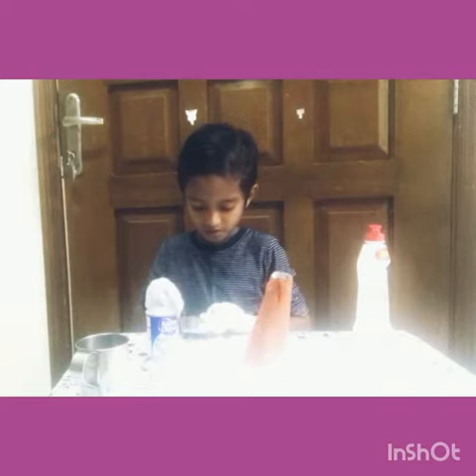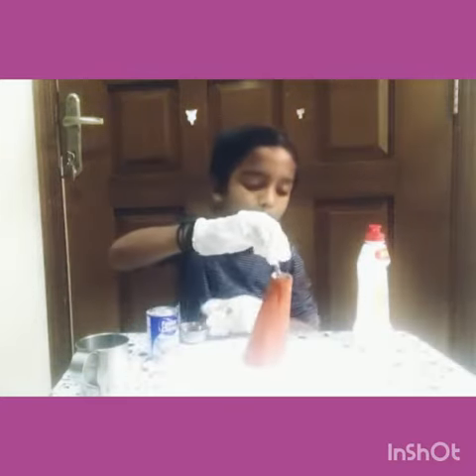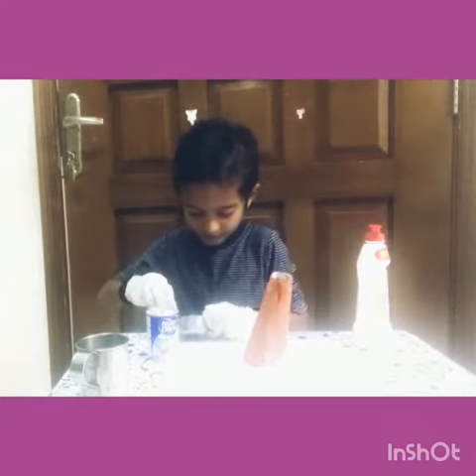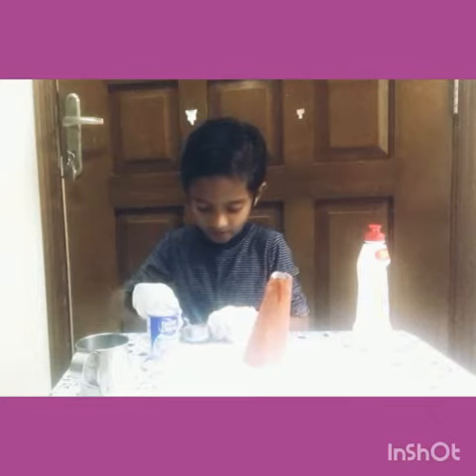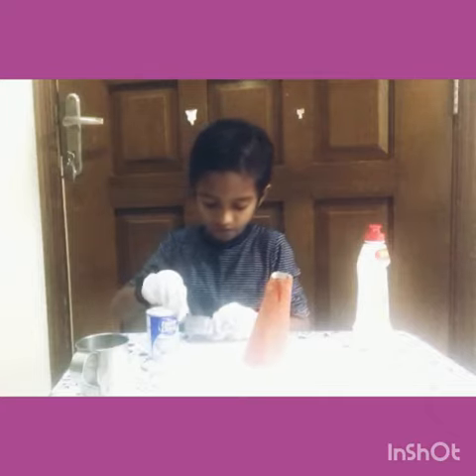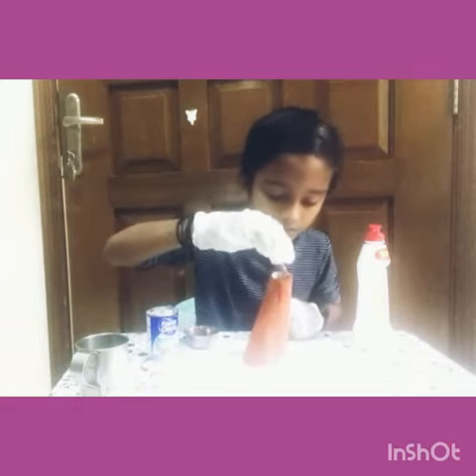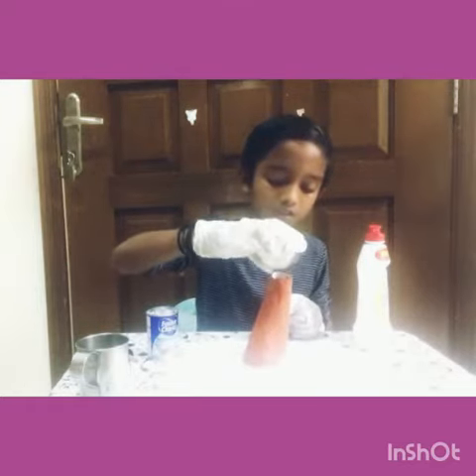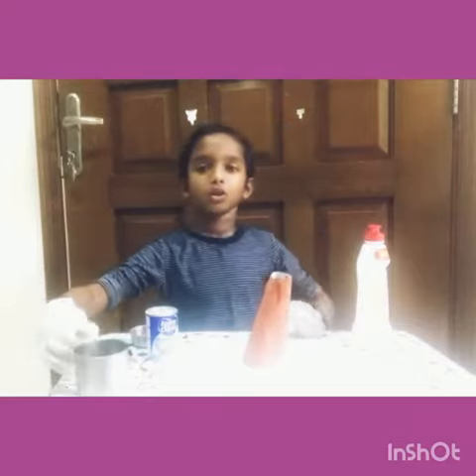Now let's take the food coloring. Let's put a bit more. Now let's pour some vinegar.